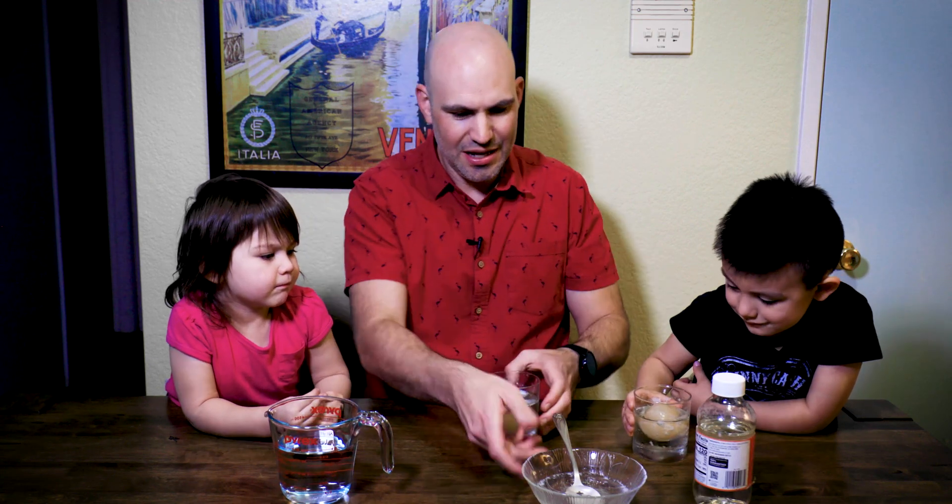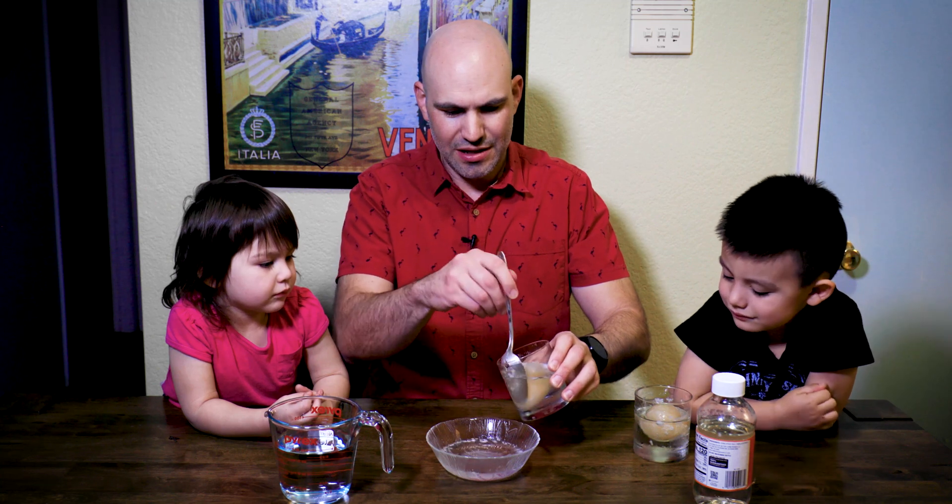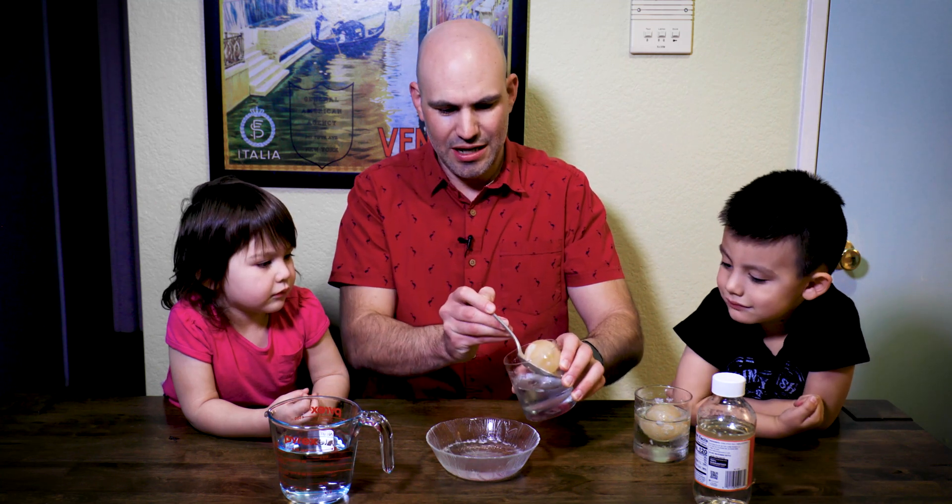We've got one egg completely in our thick corn syrup. Now we are going to take our second naked egg out.